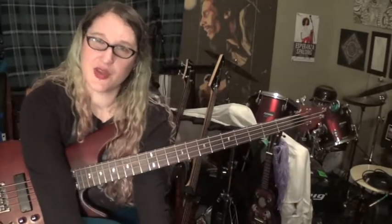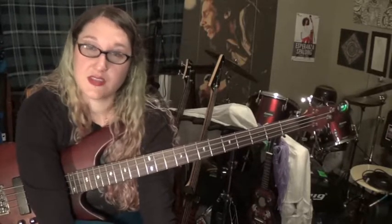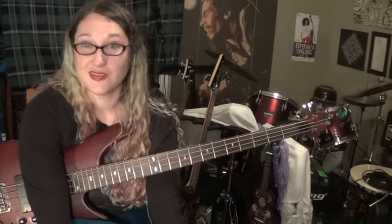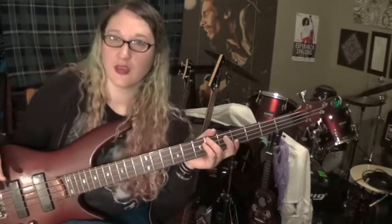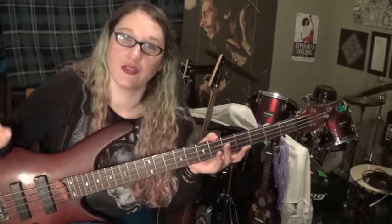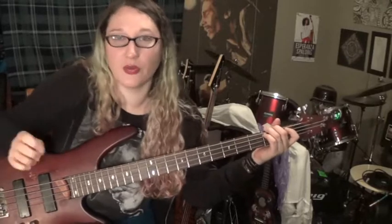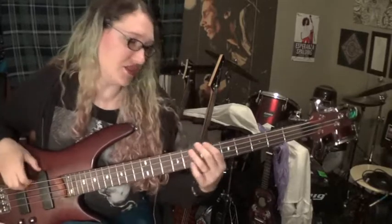This progression of notes is a really natural progression. You use these intervals — the fives, sevens, and nines — probably more than any other notes on the bass. It goes back to that thing about the root, the fifth, and the octave — that's what we're playing. They sound cool. This is the best song for learning the root, the fifth, and the octave. When you go to write your own bass lines, you're going to pull from this.